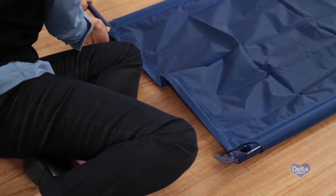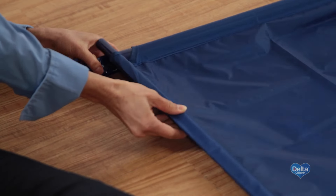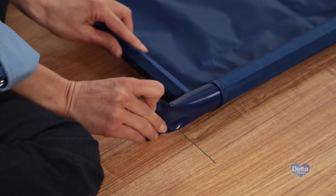Step 2. Insert one crossbar through the fabric tunnel and into the holes on each one of the male bars. Twist one of the male bars to easily slide the crossbar in.